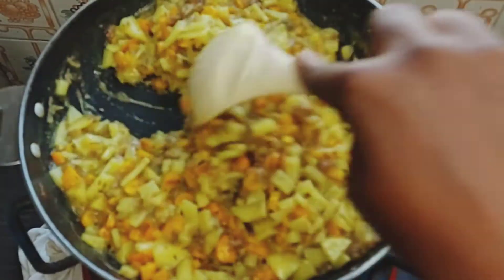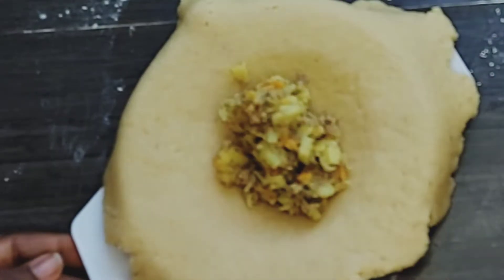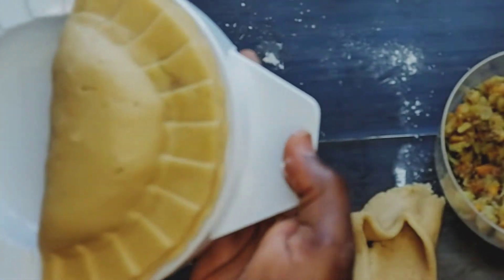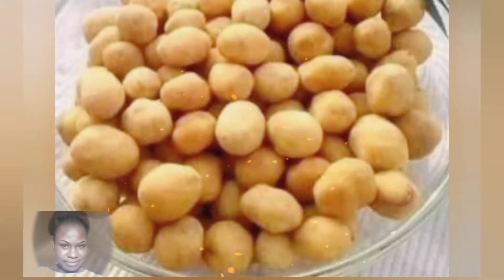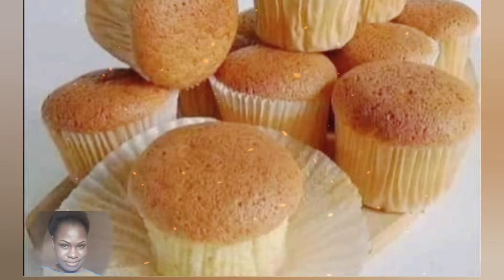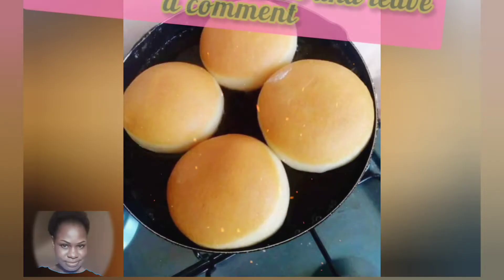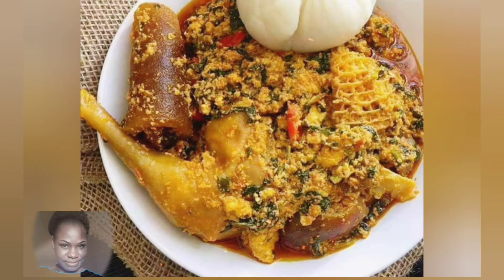Hello wonderful people, welcome back to Saddest Recipes. In this video I'll be teaching us how to make delicious and soft meat pie at home using a meat pie cutter. After making this meat pie, we'll never go to any store to buy meat pie again, trust me. I will go ahead and leave all the ingredients used for this recipe in the description box below — check it out and try yours.